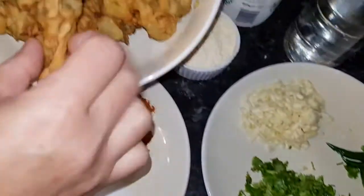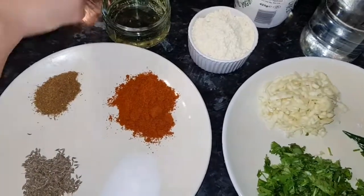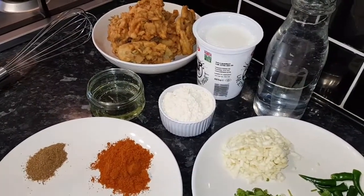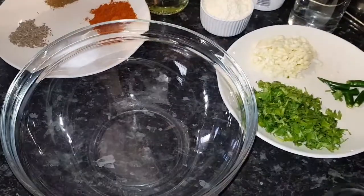I already made this Pakoda onion bhaji. I shared the Pakoda recipe with you guys already, so today this is very quick and easy and very nice.